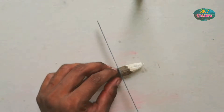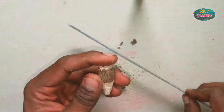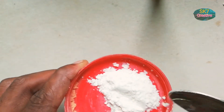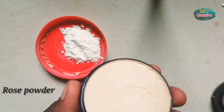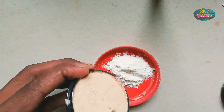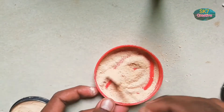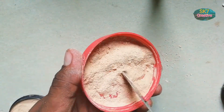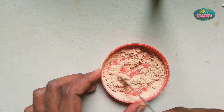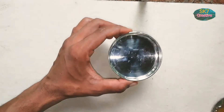We're going to add 1 there. We're making a paste in one teaspoon. Add the rose powder to the skin, mix it with 2 teaspoons. I will put it in a little bit.